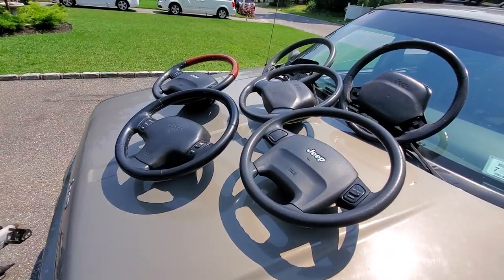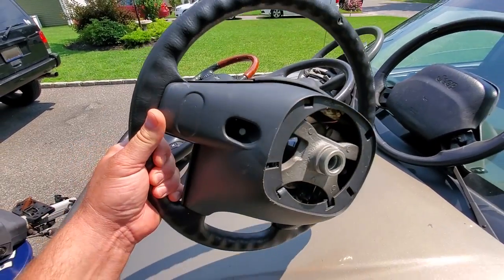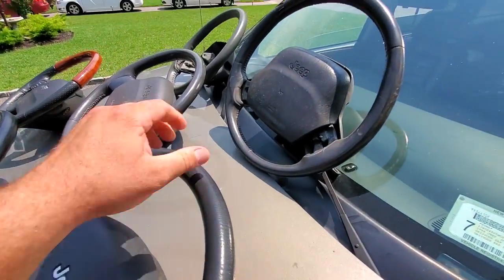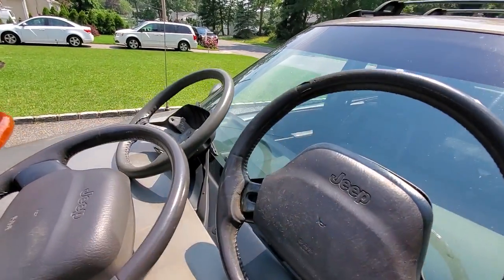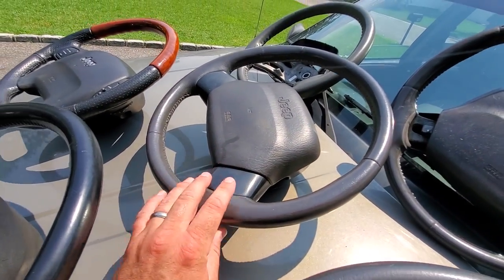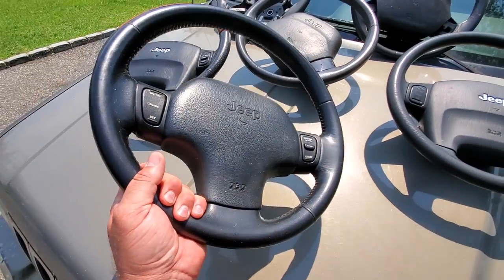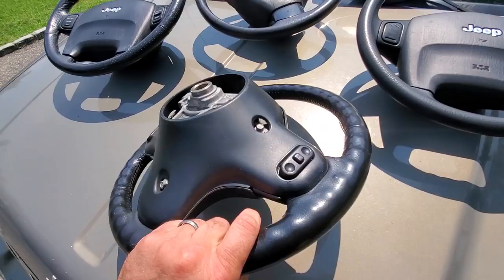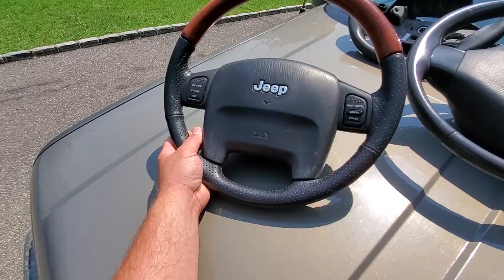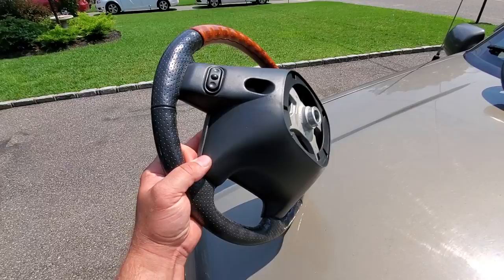Let's check out the steering wheels we have to play with today. This is a 2002 Laredo steering wheel. It's got cruise control buttons but it does not have steering wheel controls for the radio — not this one. We got an old XJ steering wheel here, ripped and tattered. We got another one over there missing an airbag. We got this XJ steering wheel, it's a '99 — it has no cruise control buttons. Here is the ZJ steering wheel we're going to be using today. It's got cruise control buttons and also has radio control buttons — jackpot. Here we got an Overland steering wheel, this is an '03. It has cruise control buttons and also has radio steering wheel controls. That's awesome.